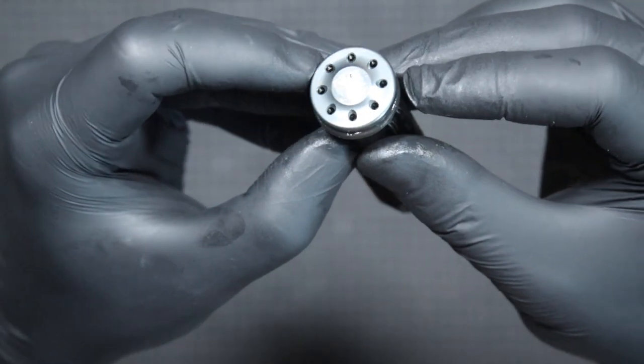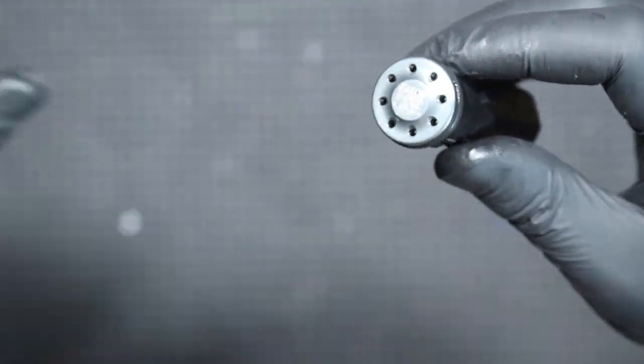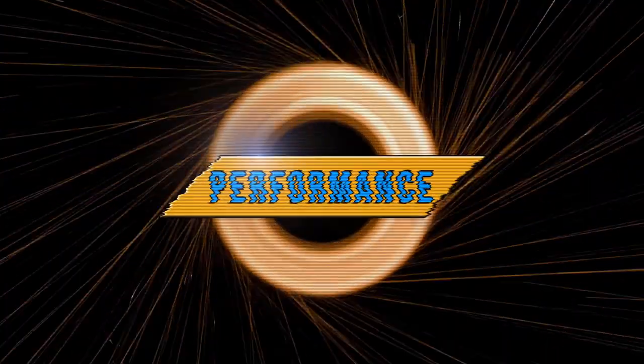It is worth remembering that the MasterMods parts are available in the S3 version of the replica. As a person who practically immediately changes the pneumatics in his replicas, here I do not see such a need. Time for a chrono and shooting test.